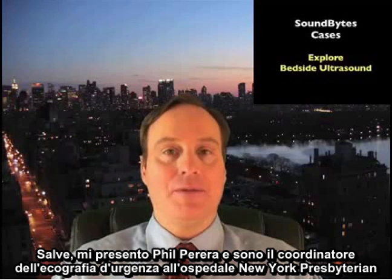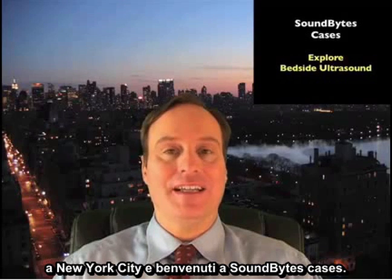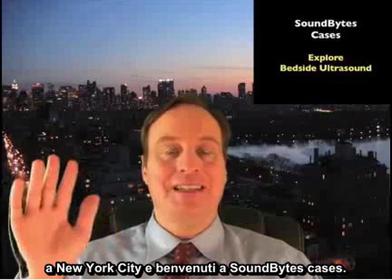Hello, my name is Phil Pereira, and I'm the Emergency Ultrasound Coordinator at the New York Presbyterian Hospital in New York City, and welcome to SoundBytes Cases.